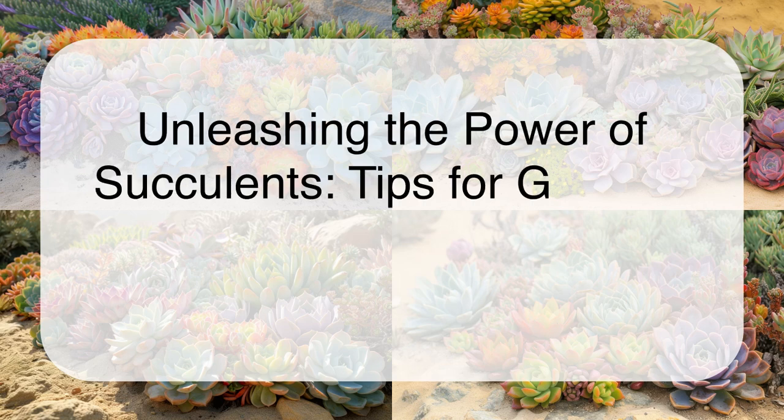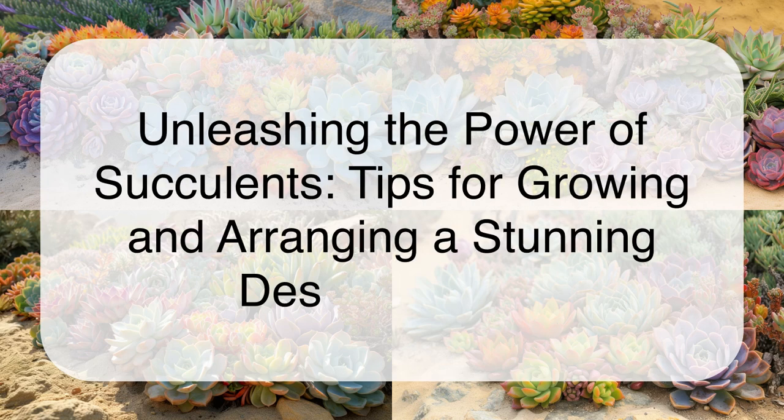Unleashing the power of succulents: tips for growing and arranging a stunning desert garden.